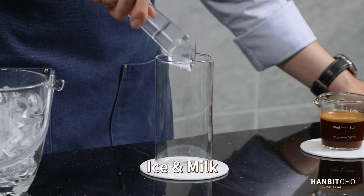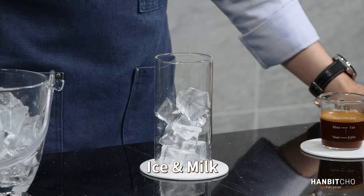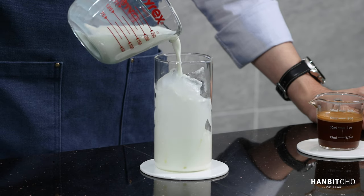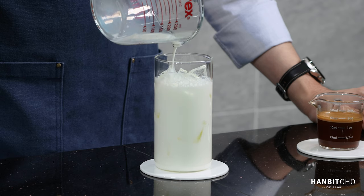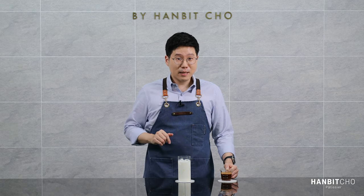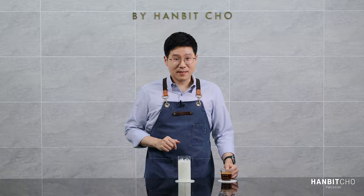I'm now going to prepare the iced milk. Now I'm going to pour the espresso mixture into the glass, and you will be able to see why I added the chocolate sauce and the hazelnut syrup to the espresso earlier.